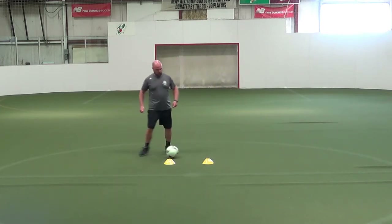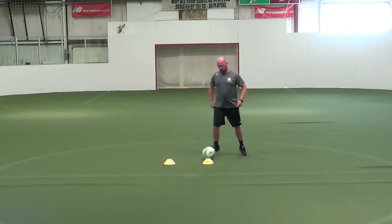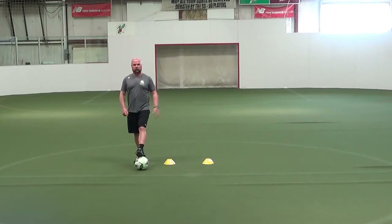So it's one, two, three, four, five — one, two, three, four, five. And we would do that for about 30 or 40 seconds, a couple repetitions.